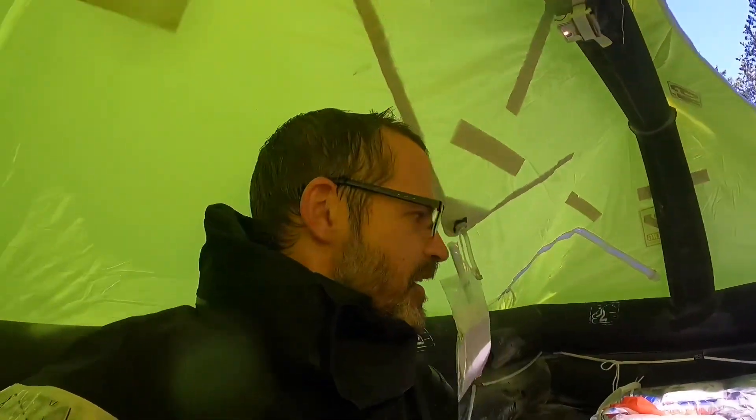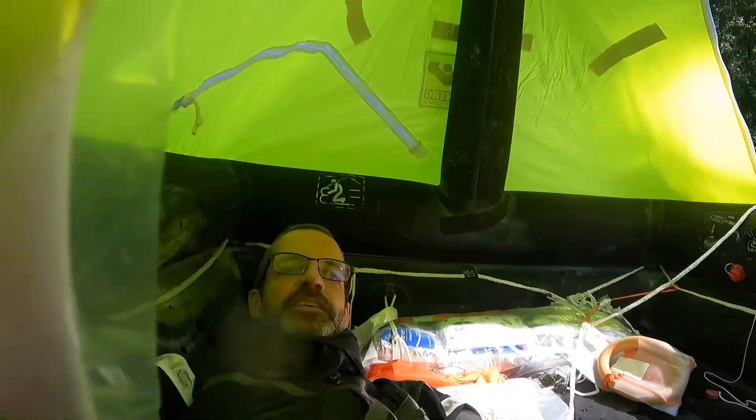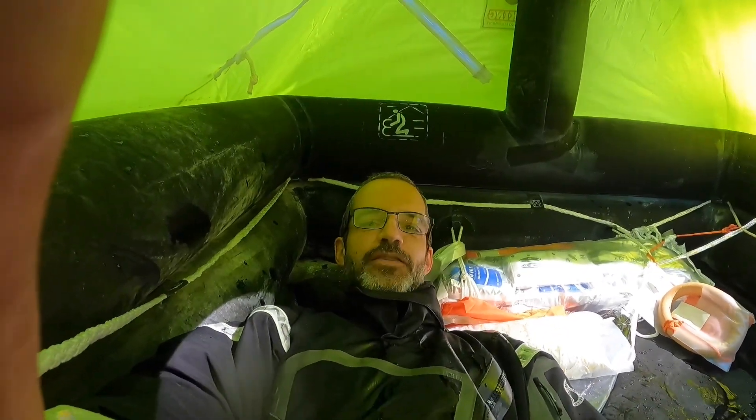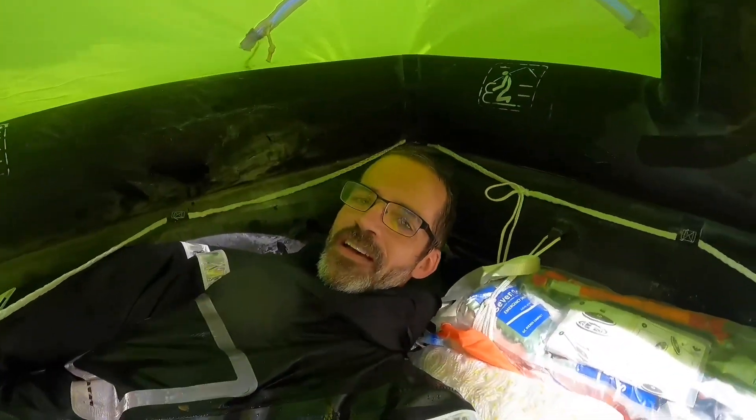This raft is a six-person and there's not really a ton of room in here. I can lay down in here — I'm laying down from end to end. This is a six-person life raft and it's really about the size of a two-person tent, so with six people in here it would be pretty dang crowded.